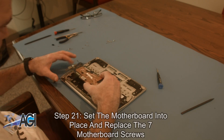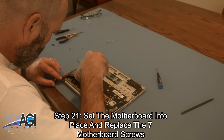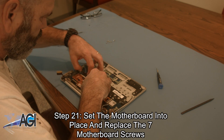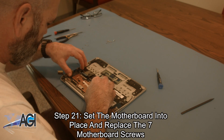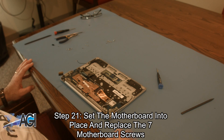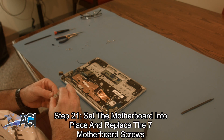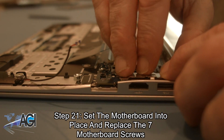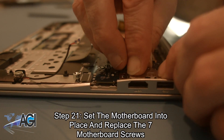Next, you will set the motherboard back into place and replace the seven motherboard screws. Be sure to replace the metal bracket above the HDMI and USB ports before replacing the screws on the left side of the motherboard.